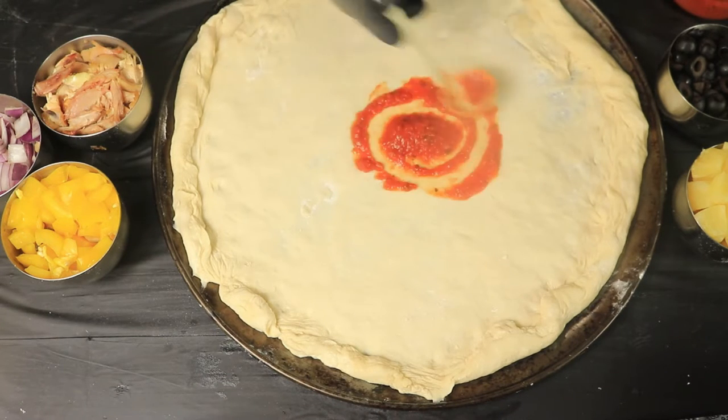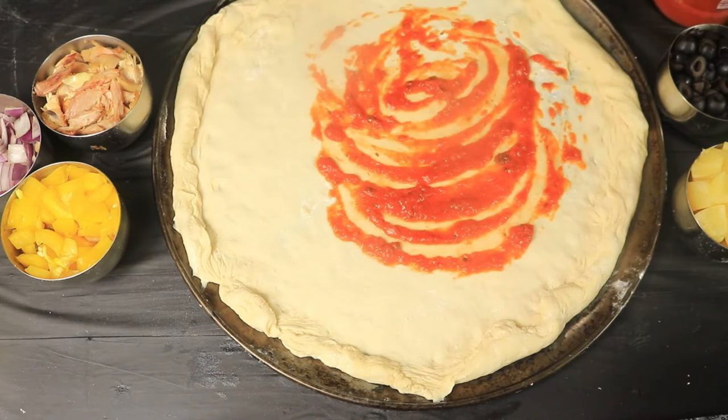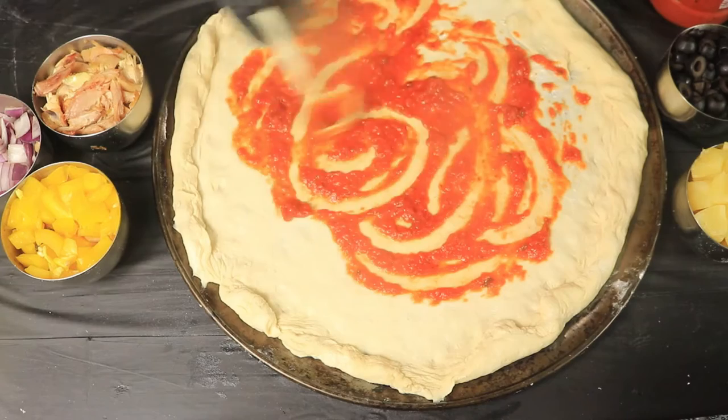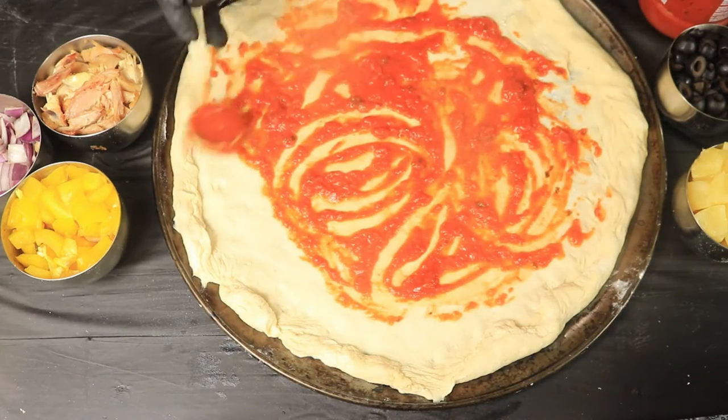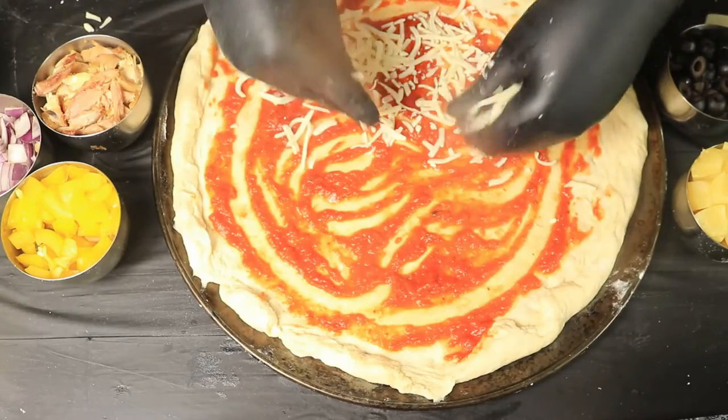I'm going to add my marinara sauce to cover the bottom of my pizza. Next, I'm going to add my mozzarella cheese.